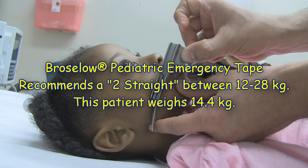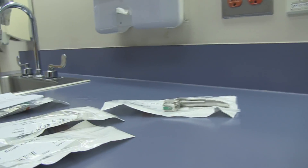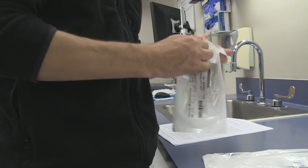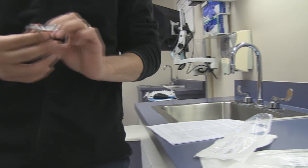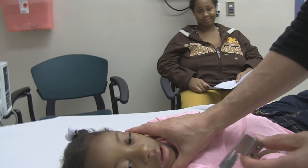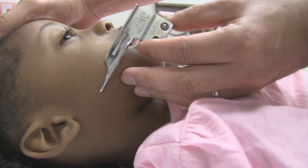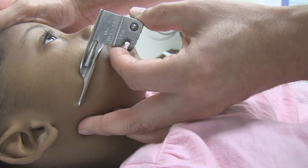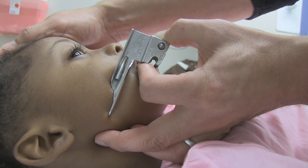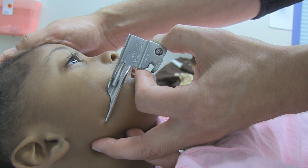Now let's open up the Miller Zero and see if that would work on her — that was actually the initial best guess. The Miller Zero is typically grabbed for a very small baby. Again, the base of the laryngoscope blade is at about the level of the central incisors, with my finger at the level of the angle of the mandible. The guidelines say within a centimeter in front or a centimeter behind. This one looks about 1.5 centimeters too short.